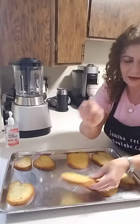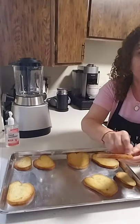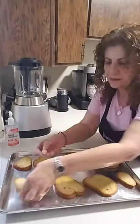This is garlic. I'm going to add just a little bit of garlic.